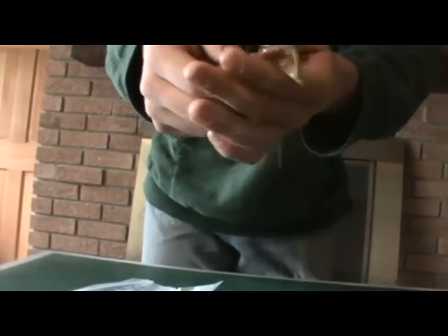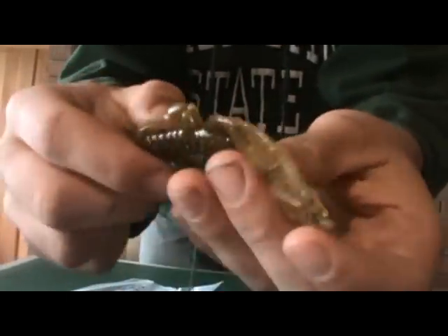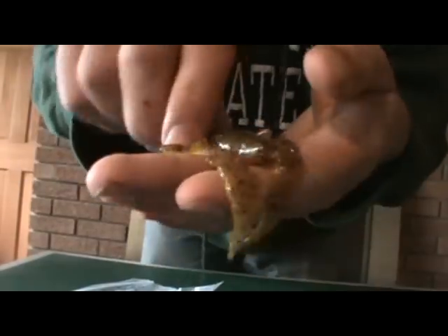Also in that sample pack there's two craw d'oeuvres in the — I think this is called natural craw color. Pretty sweet.